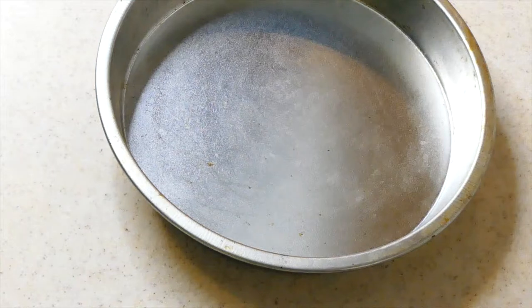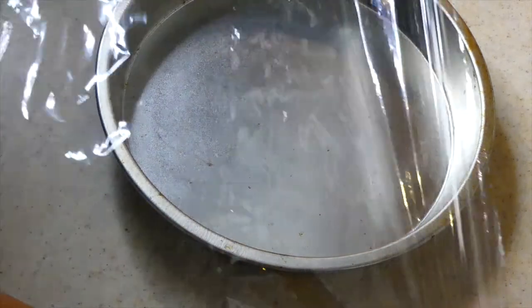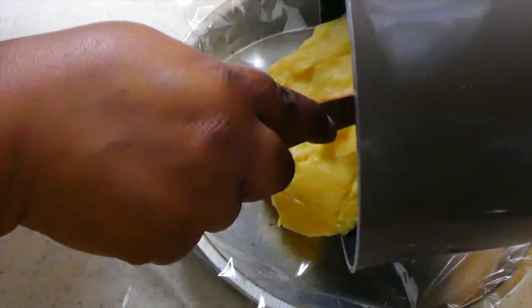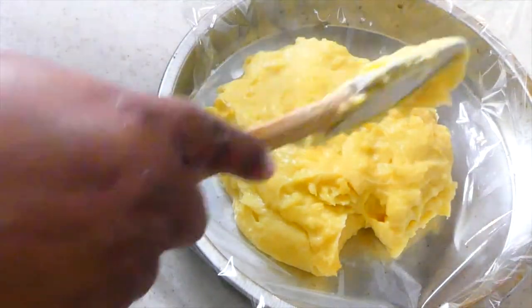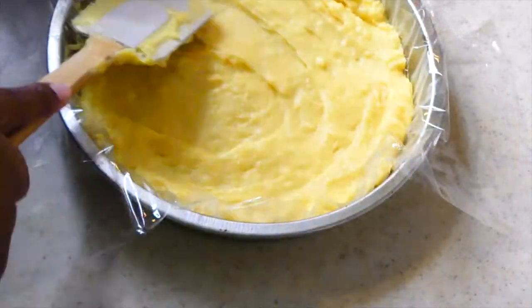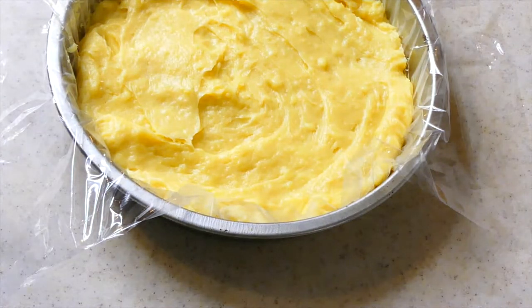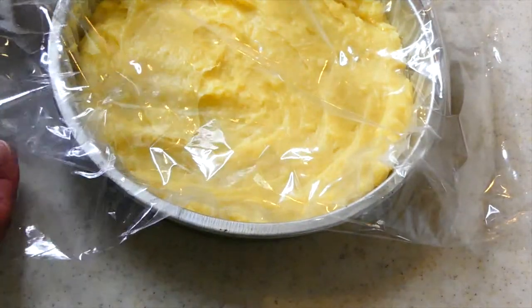All right y'all, now we've got to take — he said an eight-inch pan, but I don't think I have any eight-inch pans; this one here is nine inches. You're going to fill it with saran wrap so it takes the shape of the pan, and then you should be able to just set the pastry cream disc directly onto your prepared cake. I'm going to take another piece of saran wrap and put it right over the top — this, my friends, is going to keep it from getting a skin.